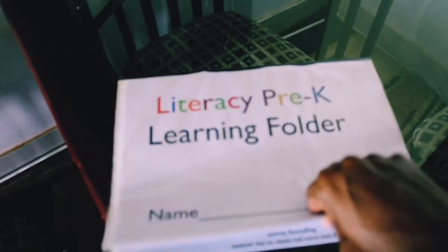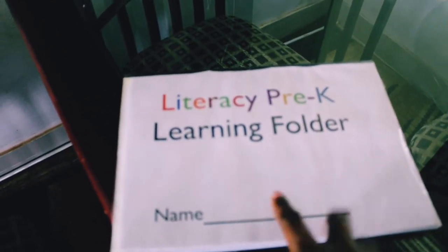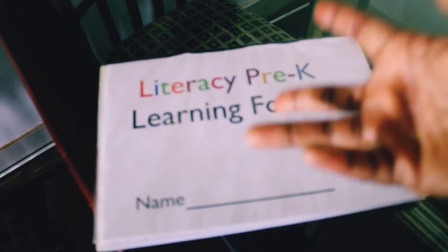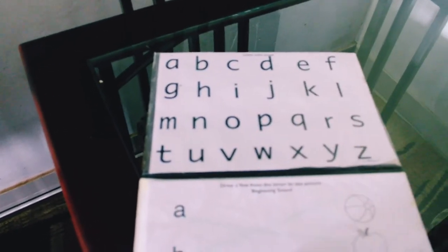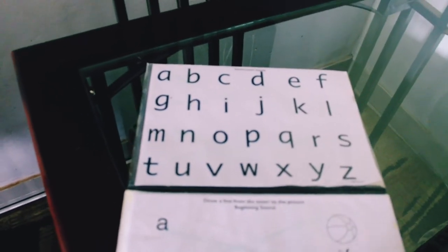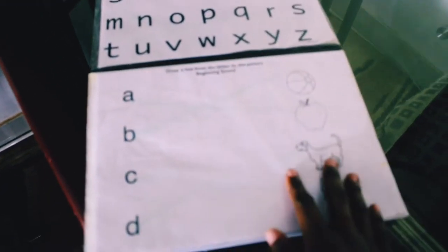This is how the binder looks from the outside. Here you can put your child's name — I didn't put any name because initially the twins were using it together. You can also pass it from one child to the next. It has charts with all the letter sounds from A up to Z, and they're using lowercase letters.